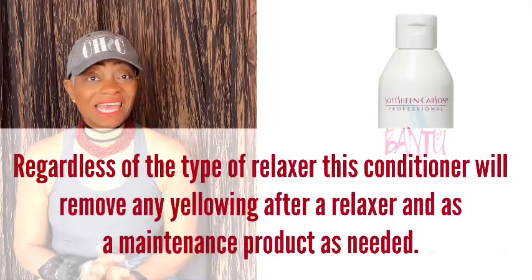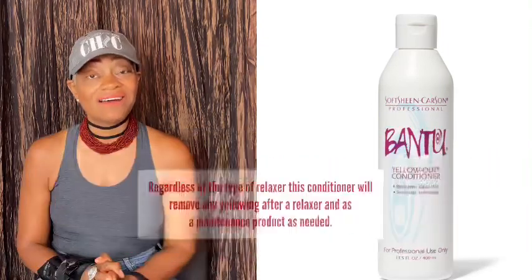There are products on the market — like the Gentle Treatment relaxer — that include a special white-out conditioner used after neutralizing. But you don't have to purchase that specific relaxer; you can use the AG purple conditioner and it'll do the same thing. In addition to the purple hair mask, I also use a yellow-out conditioner when needed. But my favorite for that extra glow, gloss, and vibrancy on gray hair is the AG Hair Purple Mask. I'll leave a link below where you can purchase it — I use it roughly every six to eight weeks.